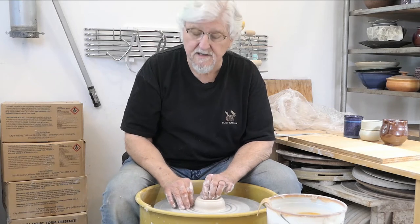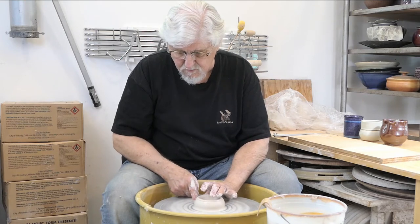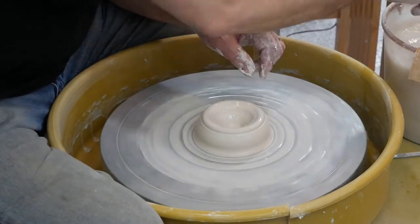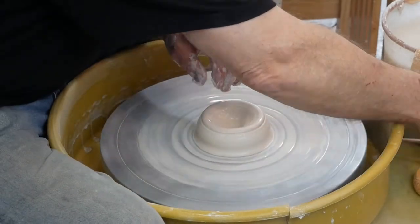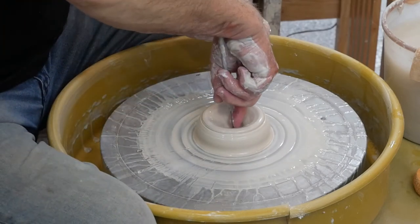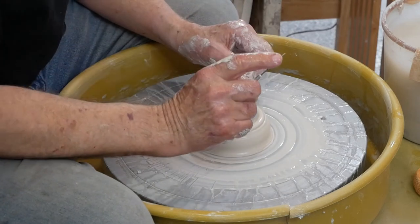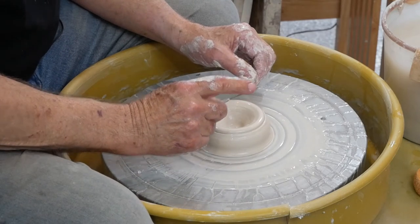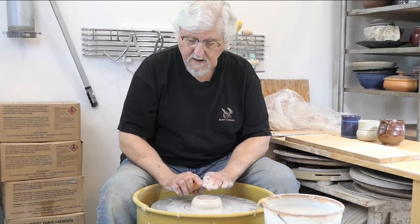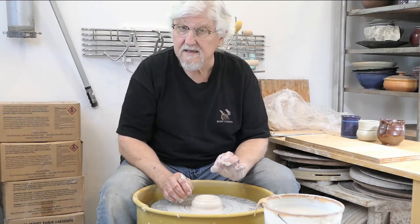You have to trust your senses — they will tell you how far down you've gone, just by the relationship between your thumb resting on the wheel head and your middle finger inside. If you're not sure, stop the wheel, take the needle tool, poke it in, bring your finger down to the inside of the bottom of the clay, pull it out — and that's how thick the bottom of the pot will be. This is about an eighth of an inch.